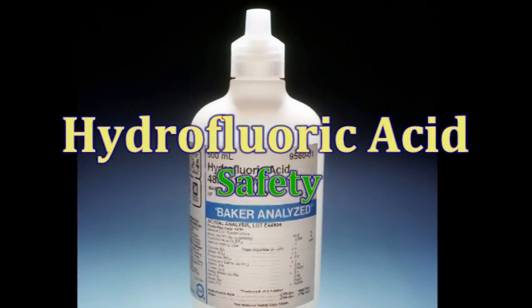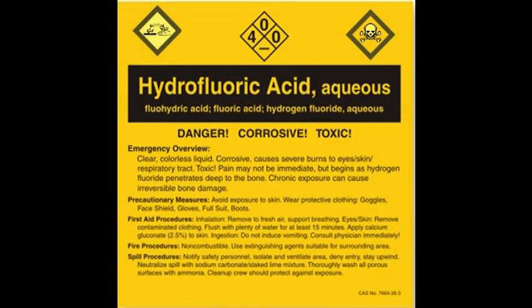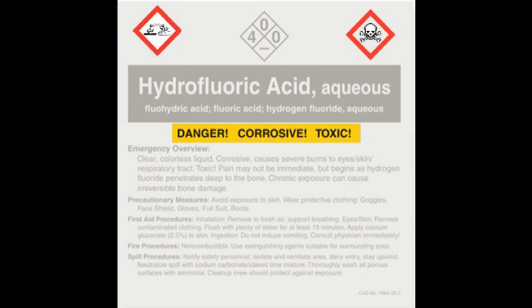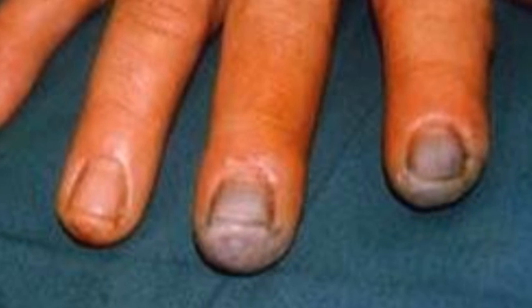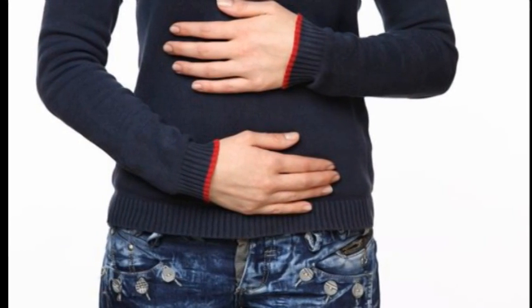Hydrofluoric acid is a dangerously corrosive and toxic chemical that is clear and colorless, similar to water. This video shows university laboratory personnel how to safely work with hydrofluoric acid, or HF. The hydrofluoric acid liquid and vapor causes severe burns that may not be immediately visible or feel painful. The chemical is very toxic when in contact with skin, inhaled, or if swallowed. Hydrofluoric acid is corrosive, causing burns, tissue necrosis, and can be fatal.